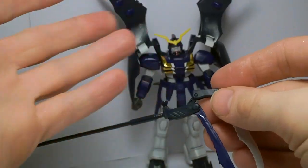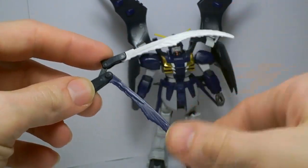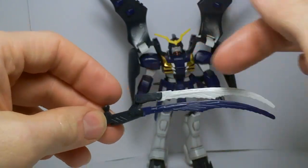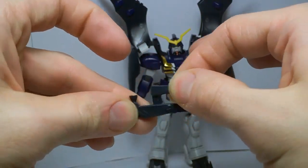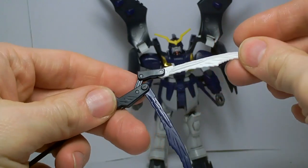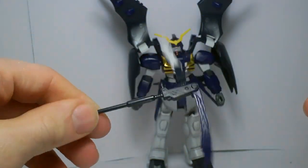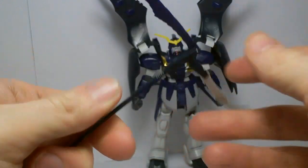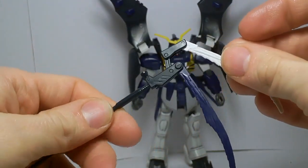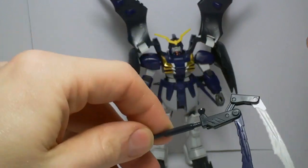The twin scythe does actually have articulation. You've got a joint here and here at the beams, and a double joint here, so you can have it folded up or out — or hey, you can even do a propeller. I never really understood the whole twin scythe thing, because I'm pretty sure he only uses it like that.